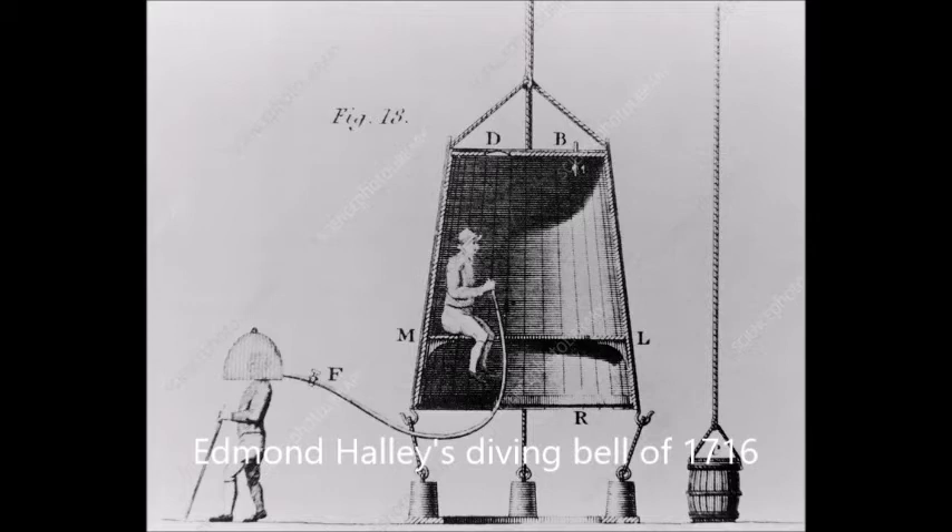It seems a bit dangerous, doesn't it — blowing into a tube? This guy has a sort of cage on his head, but it's actually a solid hat. Theoretically, the chap in the big bell should be blowing air in so that the other chap can breathe. And look at him there — he seems like he's just walking along with his walking stick like he's on dry land. Not sure how safe this is, but it's an interesting illustration.